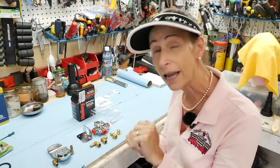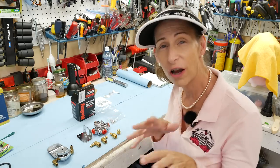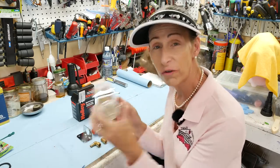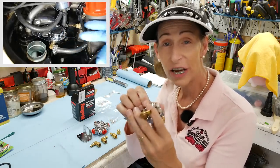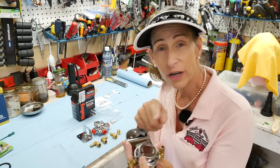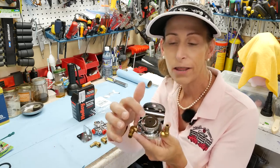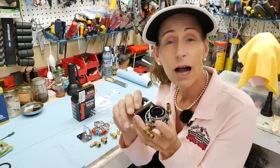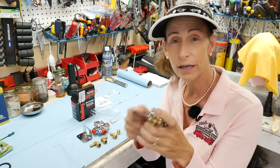Hi everybody, it's Franny. Today I have a follow-up to the episode where I installed a fuel pump in the Volkswagen Beetle. I also installed this regulator and it went south on me. I was out driving the car doing some other work and came back smelling gas — gas was pouring out of this center hole. Several of you in the comments had warned me that this is a piece of junk, and you're absolutely right, it is complete crap.